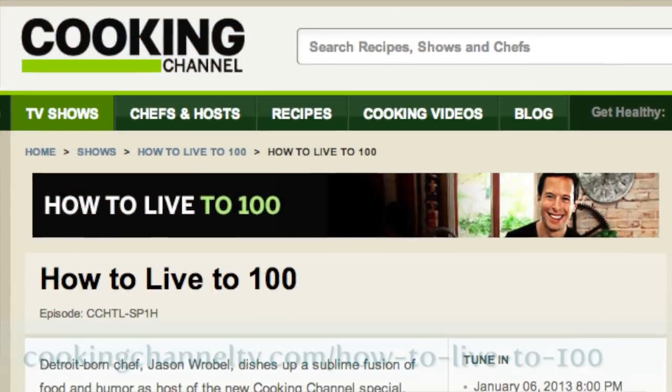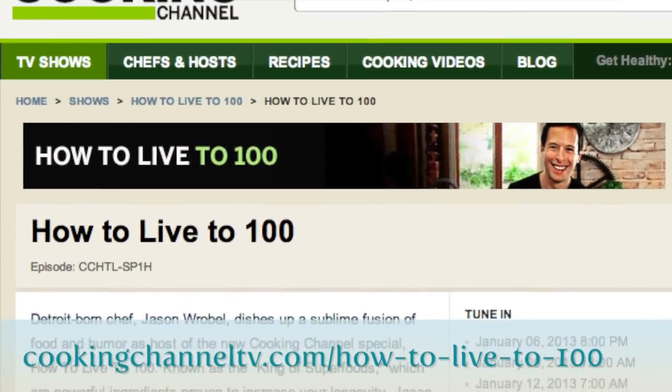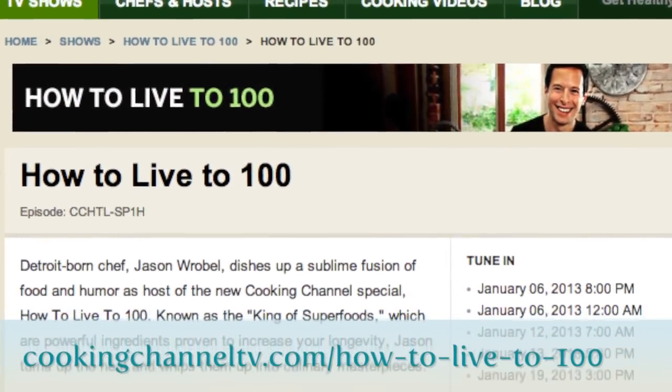What if you don't have cable or the Cooking Channel? There are going to be web-only exclusive clips coming out this weekend. Go to cookingchanneltv.com. But if you do have cable, DirecTV, or Dish Network, you can find Cooking Channel there. If you haven't upgraded your service yet, I highly recommend it.